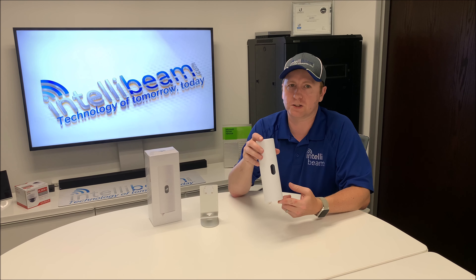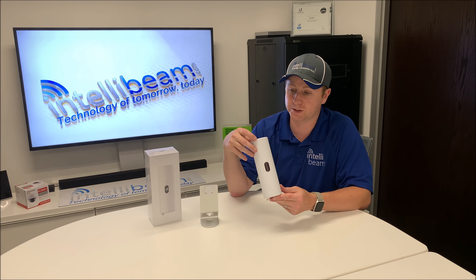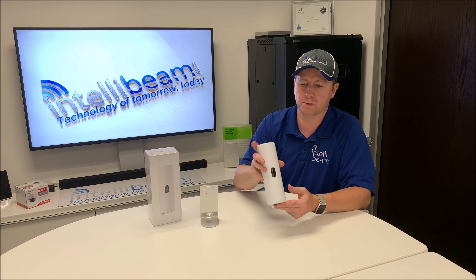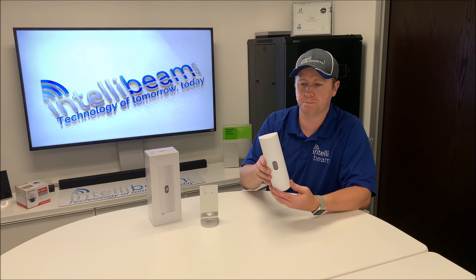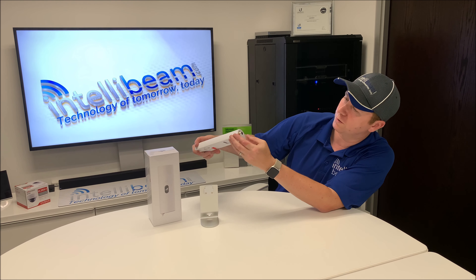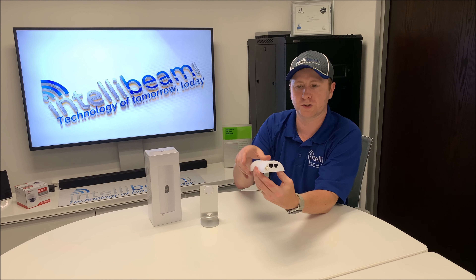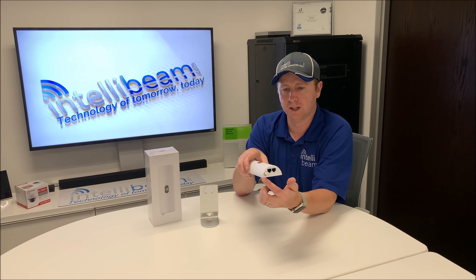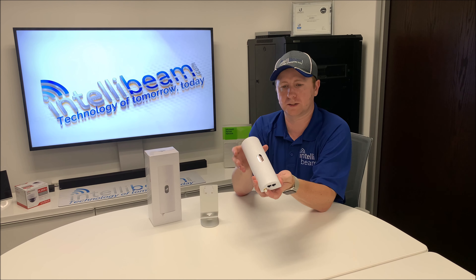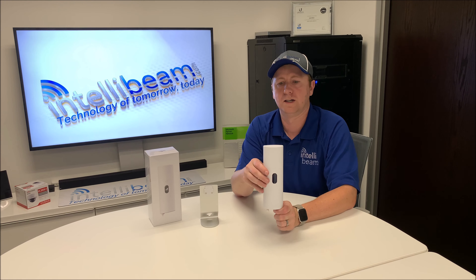A UniFi Security Gateway is required for you to be able to provision this, though maybe after setup you won't need the gateway just to provision and set it up — maybe that's all that's required. At the bottom, you have your main and secondary port and an external antenna port. In case you have bad cell reception, you can run a line out to a window and utilize the full 4G LTE speeds from AT&T.